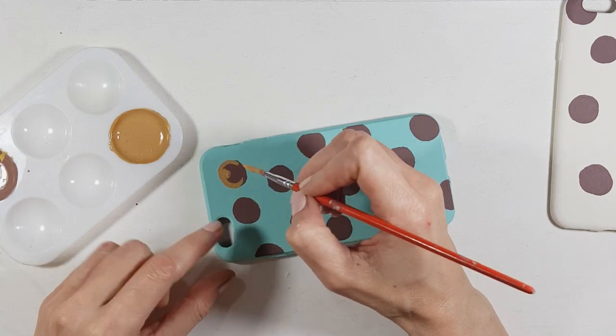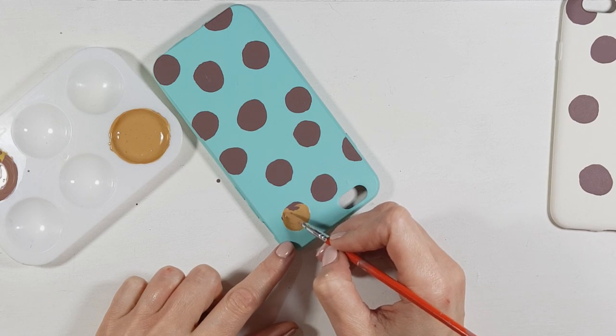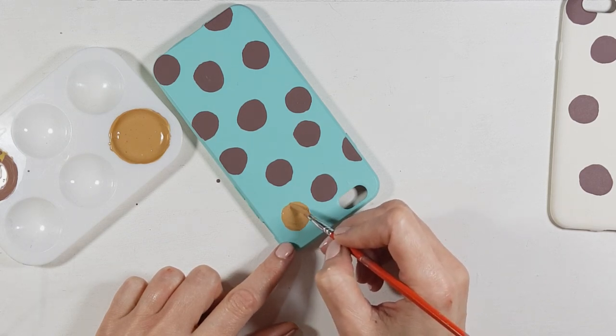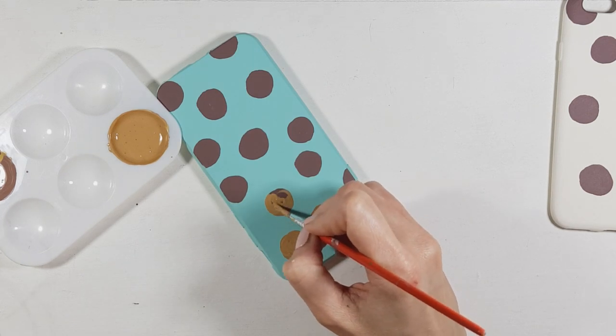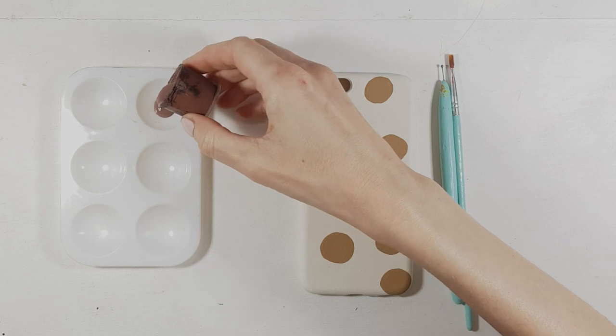Hopefully it looks something like that. I'm just going to be making circles, as I did with the brown ones, but with this shade using my detail brush. Hopefully it makes some sense — just add as many cookies or circles as you want and let it dry.